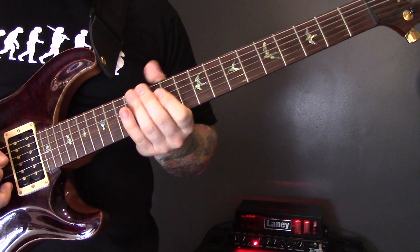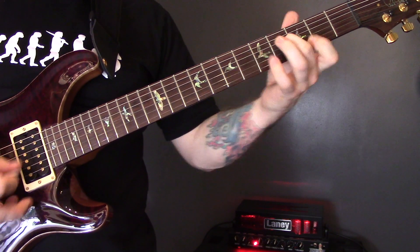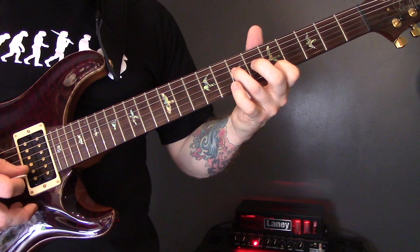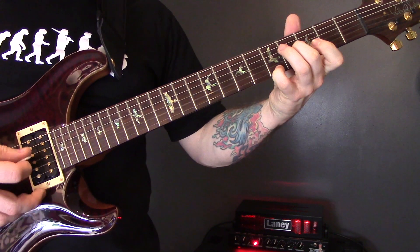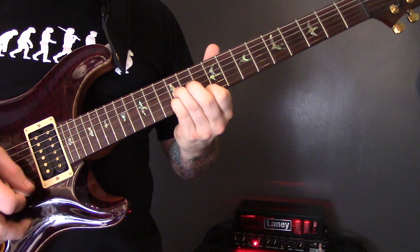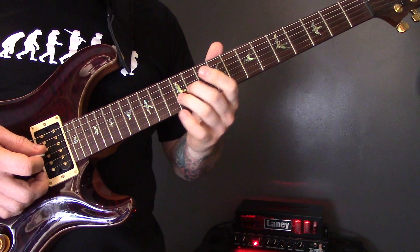Then we're back into the pre-chorus and the chorus, and then the chorus again, et cetera with the other bit.